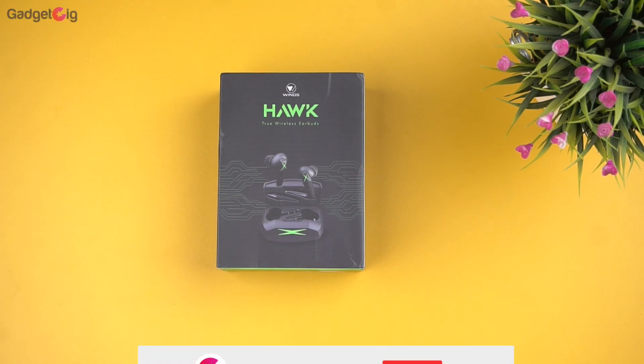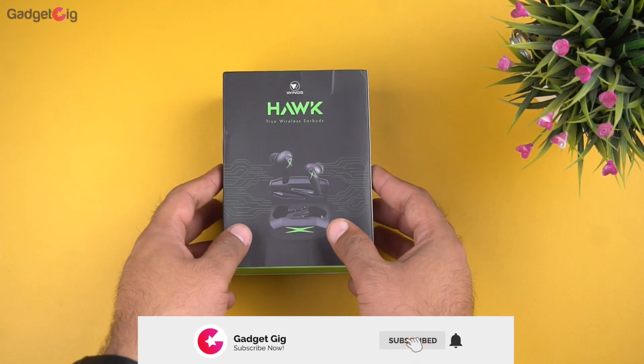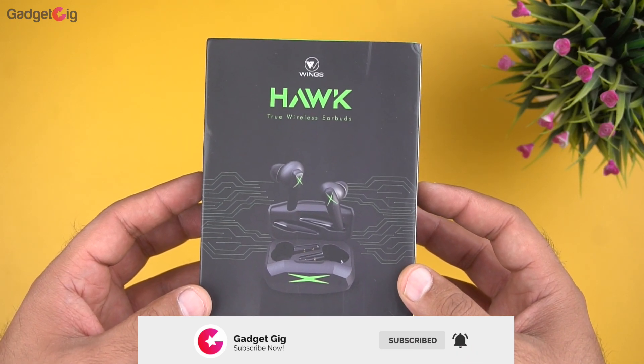Hello everyone, this is Anuj from Gadget Geek. Today we have with us the latest gaming true wireless earphones from Wings — the Wings Hawk — and in this video we will do the unboxing and will tell you how they perform.